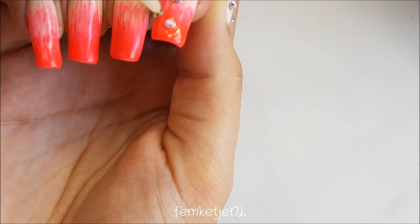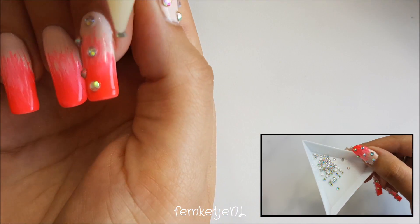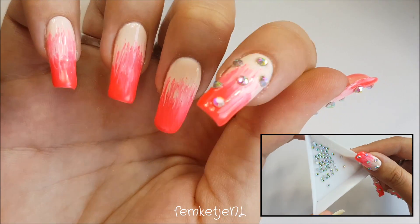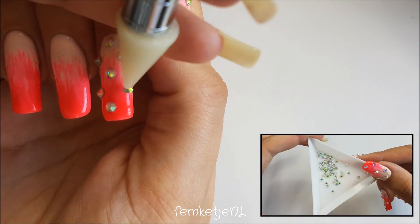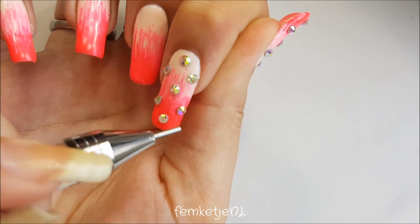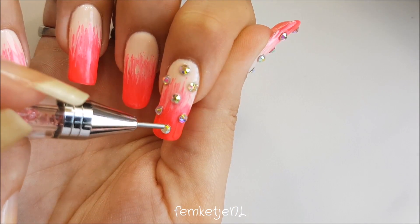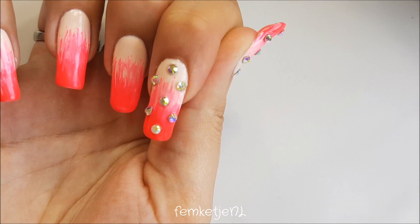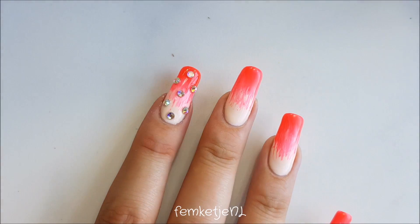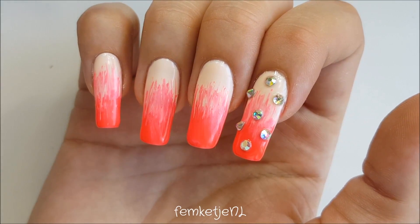A really big plus of working with gel polish is that it doesn't dry until you cure it, so you can actually play around with the gems a lot while they're on your nail. With regular nail polishes, the polish tends to dry while you're working and you can ruin your design when placing rhinestones. But with gel polish, just make sure they're all in place where you want them to be, then cure it for a full minute.